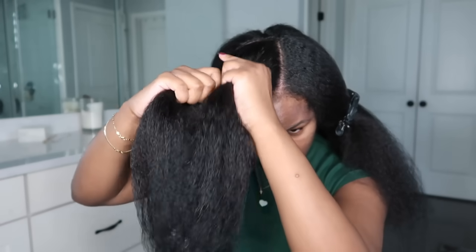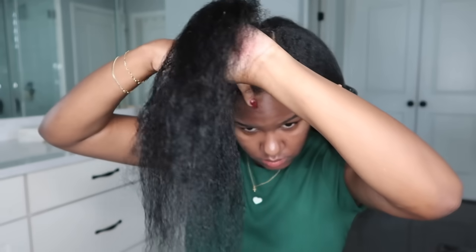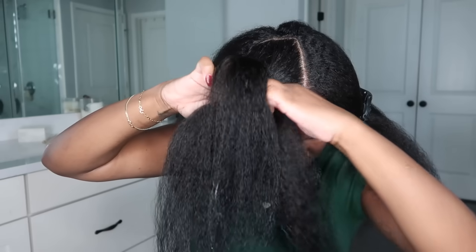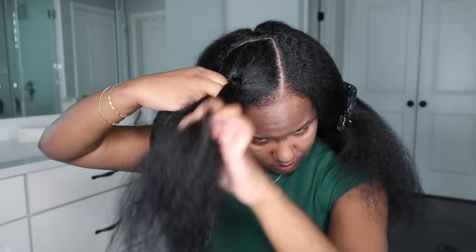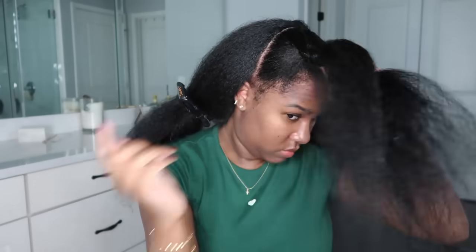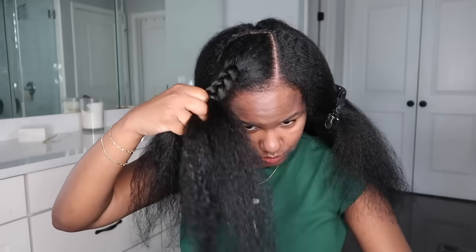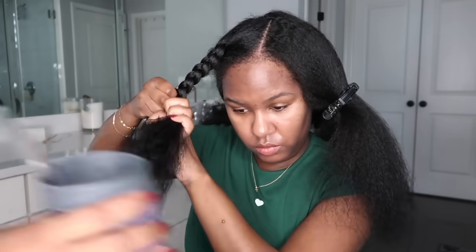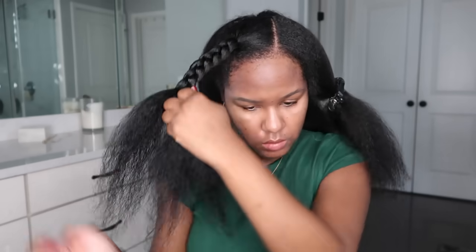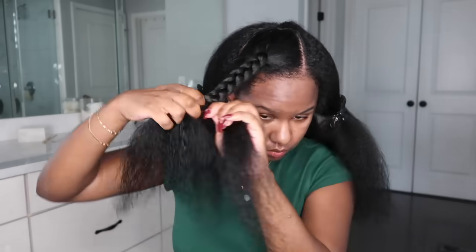You can do a French braid, but if you don't know how to French or Dutch braid, you basically want to bring the hair to the middle of the section — braid toward your face — and start as close to your root as possible. This avoids a straight top with a wavy middle. As you can see, I'm starting the braid as close to the scalp as possible, brought to the middle of the section, not the bottom, and braiding downward toward my face rather than to the side.